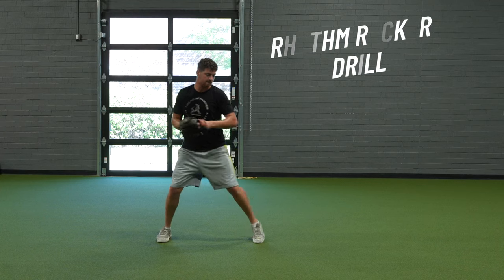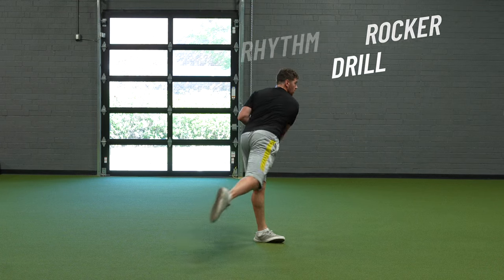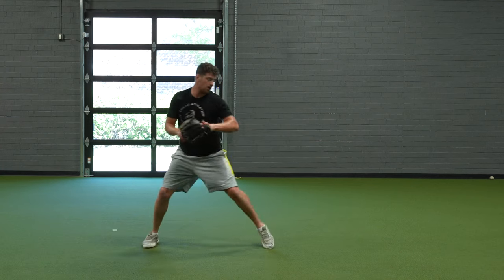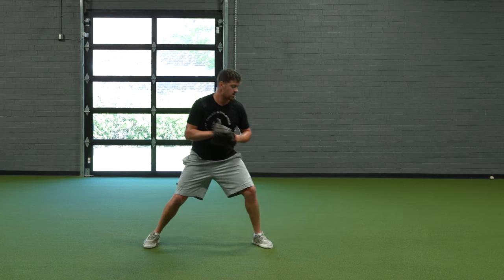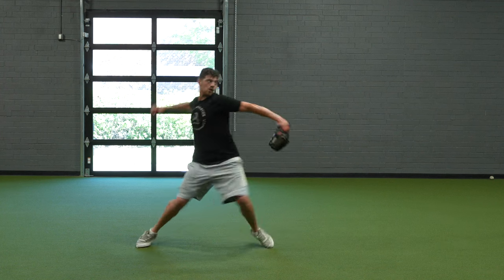Now we're getting to the actual skill-specific, throwing-specific drills. This is a rhythm rocker drill, really just focusing on feeling that tornado of energy work its way from the ground up, through the pelvis, through the trunk. Adding a little bit of a coil, a little bit of a turn, can work for a lot of guys here. This is not a drill we'll prescribe to everybody, but it can be a really beneficial one.